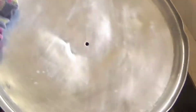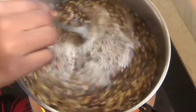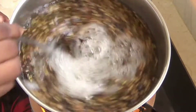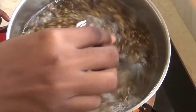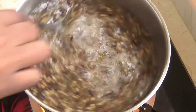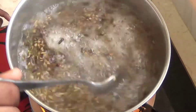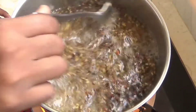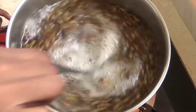We're just going to keep stirring clockwise and anti-clockwise — opposite directions — as this helps prevent the flax seeds from sticking to the pot. I highly recommend stirring every two minutes: stir, cover up, two minutes again, stir and cover up, like that.